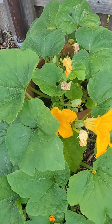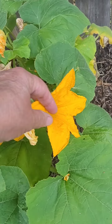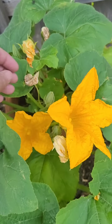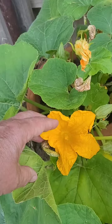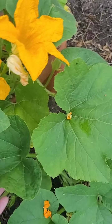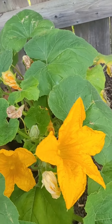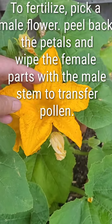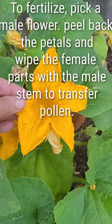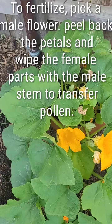This is a pumpkin plant and you can see it is starting to flower. They are all males so far. We are not having very good luck with having males and females, and you need both. You need to have a male flower and a female flower, and then you need to either fertilize it yourself or have some bugs do it. We tend to help the process along.